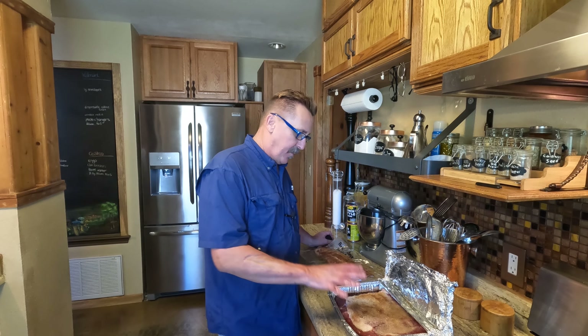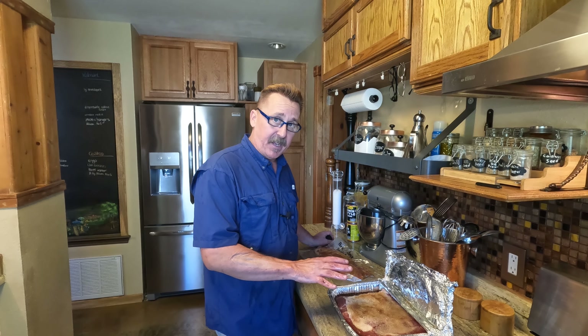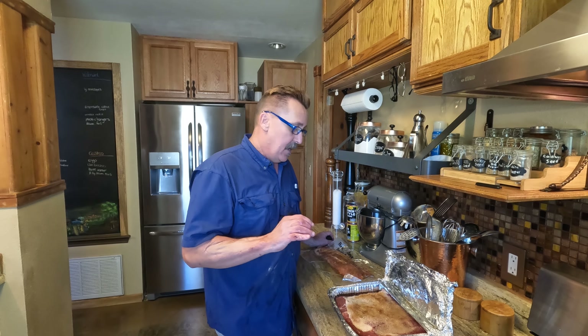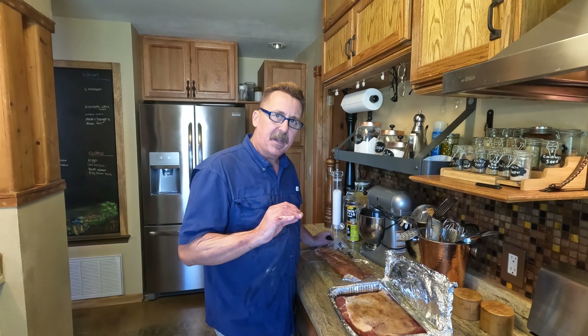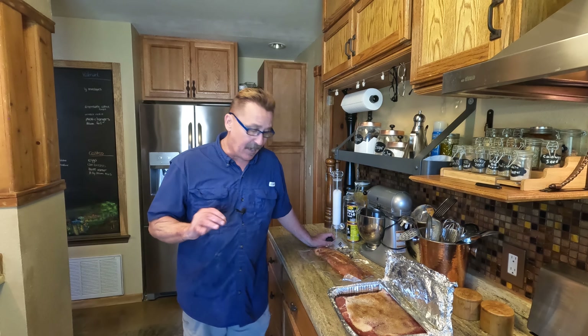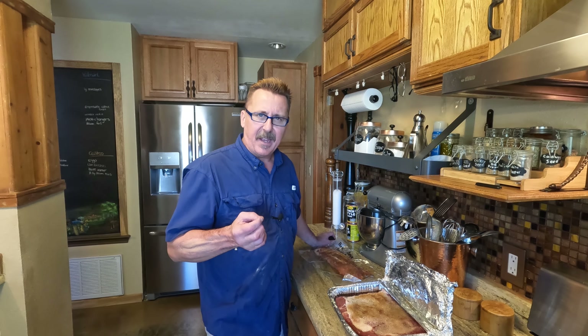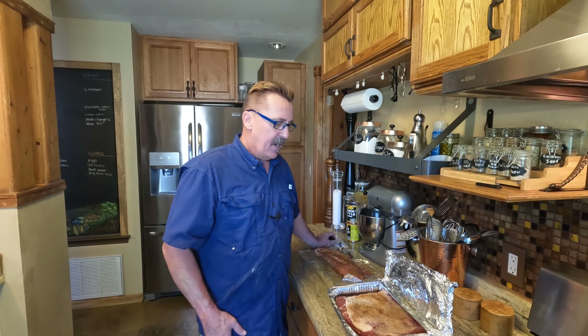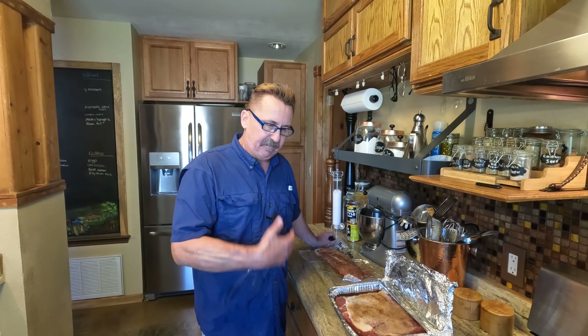We've got the pork belly — it's been curing for about five days. I'll put a recipe down below; it's pretty much sugar and salt. I don't really like to use nitrates. A nitrate is a special salt — it's high nitrate and it's for curing. When you buy bacon at the grocery store it's just very salty. I just don't like that feeling I get when I eat bacon with nitrates, so I don't use them. You don't have to.